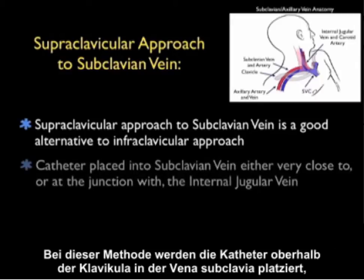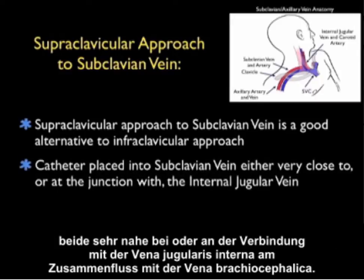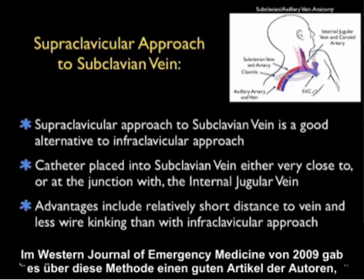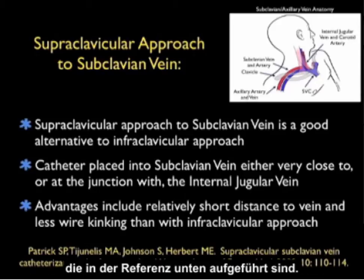For this approach, the catheter is placed into the subclavian vein above the clavicle, either very close to or at the junction with the internal jugular vein at the confluence of the brachiocephalic vein. Advantages include a relatively short distance to the vein and less wire kinking than with the infraclavicular approach. A nice article covering this approach was published in the Western Journal of Emergency Medicine in 2009.